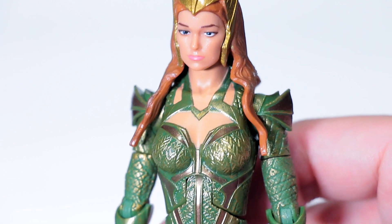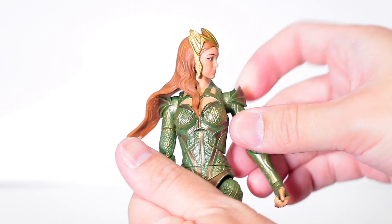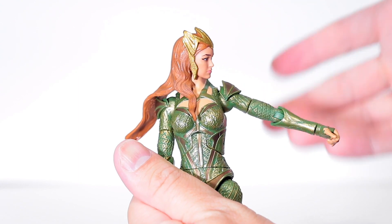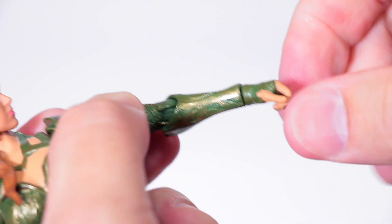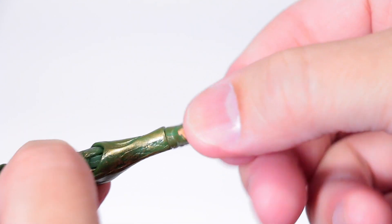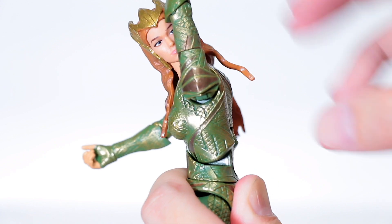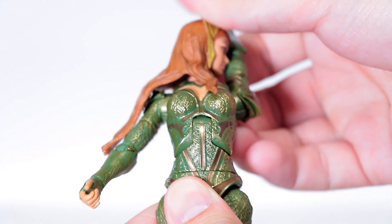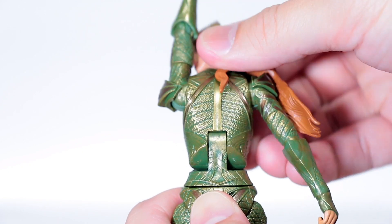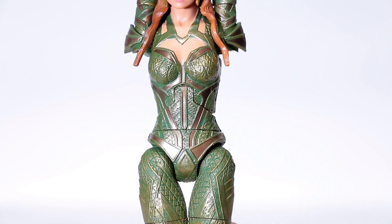As for the articulation, the arm does a complete 360 but gets hindered by the shoulder armor, so it can only go so far. The bicep twists fully around, as does the forearm and the hand, but there's no hand pivot. She has a decent torso pivot as well — here's full forward and full back from the front, full forward and full back from the back. She does have a huge notch cut out there, and she has a nice super smooth torso pivot.